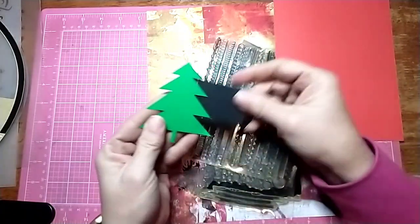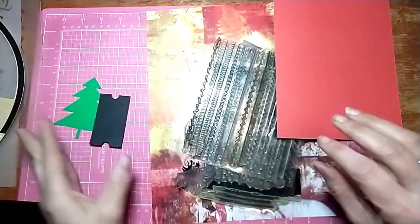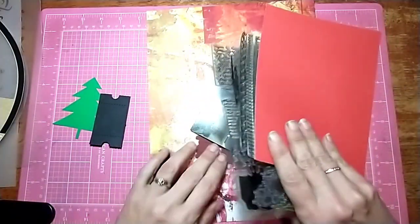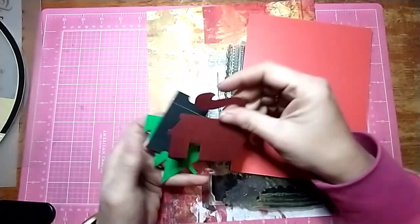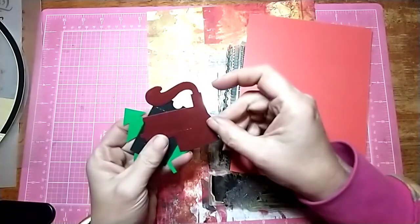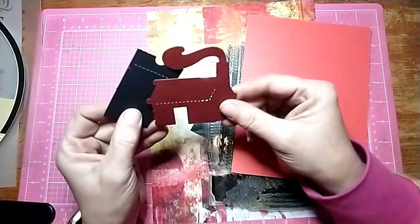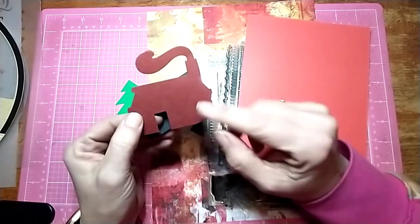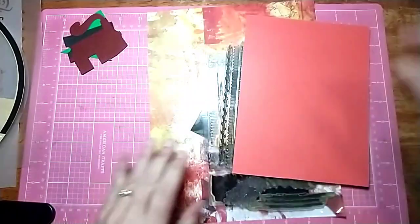I have some die cuts that I cut out on the Cricut. There's a tree — I've had these in my bin for a long time. These two weren't from the Cricut; someone gave me a bag of die cuts and I don't know where they came from, but I like them. There's a little log cabin, a tree, and a ticket.